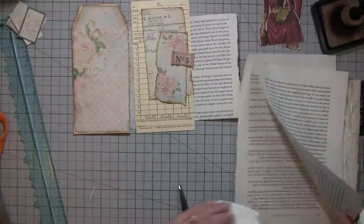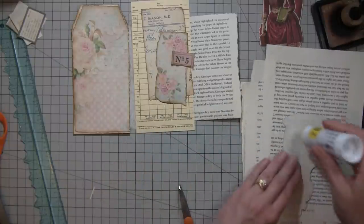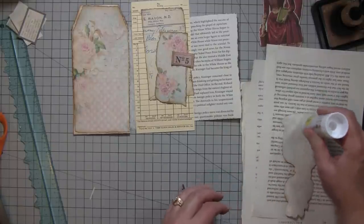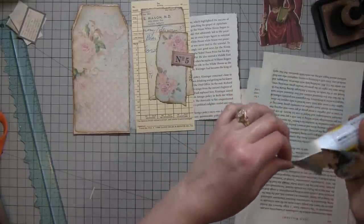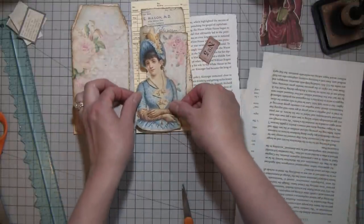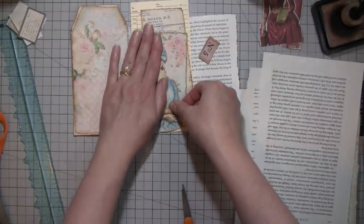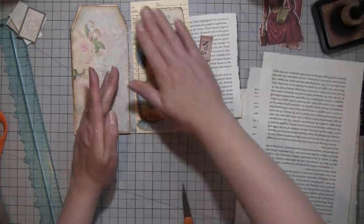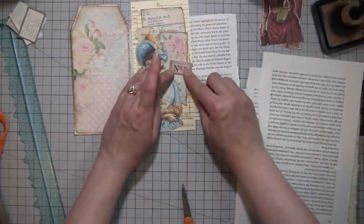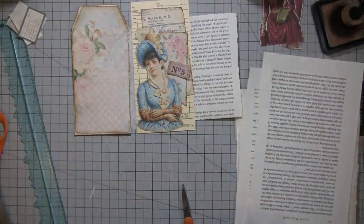Let's get her glued down. I think it's one more something — oh, I know what I always forget about: wishing. I have a little pink rose right there.